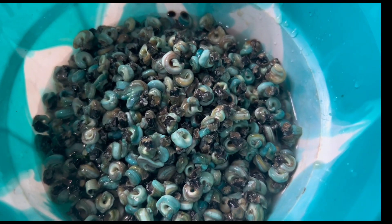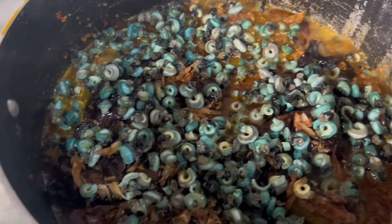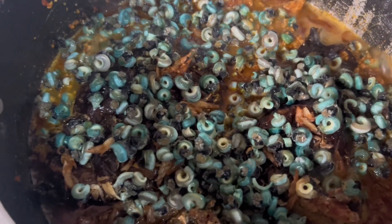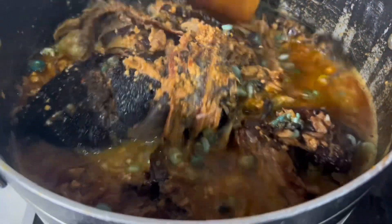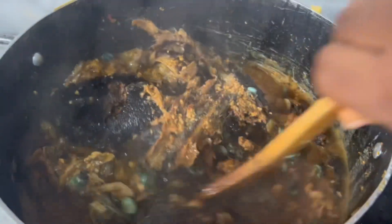If you are a fan of this, please gather here — I love adding this to my soup. Any soup I'm cooking I love adding it, unless I did not see it in the market. I know it as periwinkle. If you know the English name, please let me know in the comment section — we are all learning.